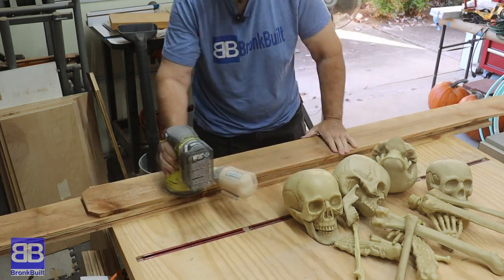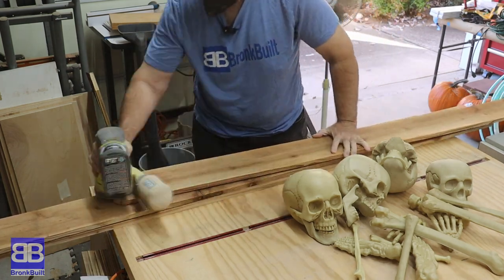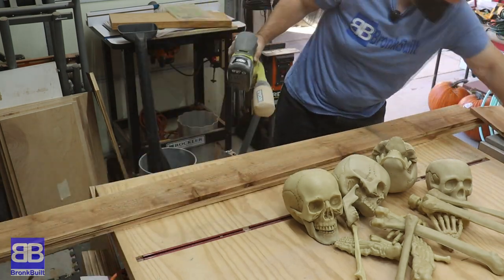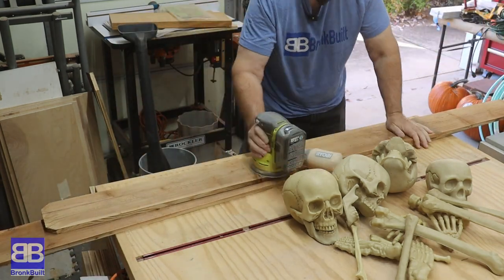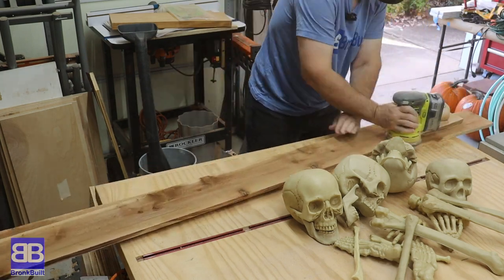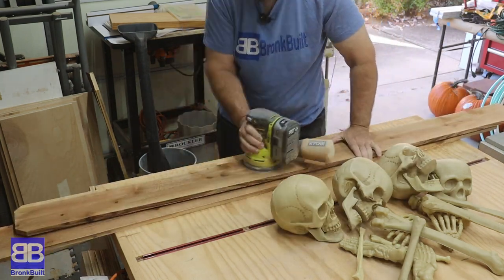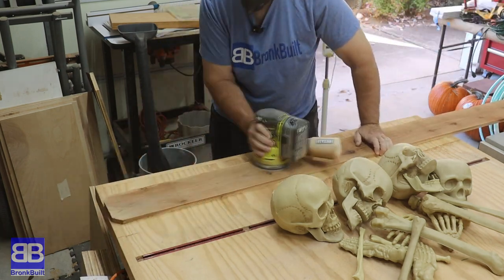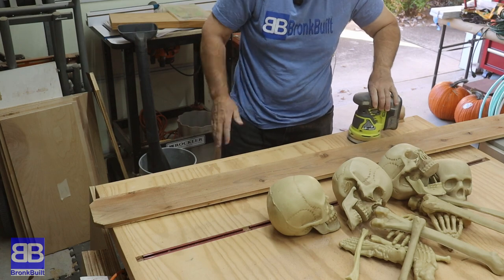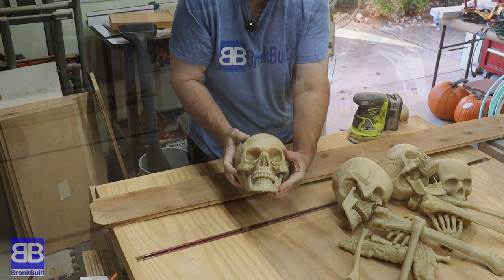The first step is to give them a quick sand. Some people will run them through the planer, which is perfectly fine, but I wanted to keep as much of the thickness as possible. You're not making fancy jewelry boxes here, so you don't need these to be super smooth. I run a quick 80 grit over each side to just remove the fuzzies and any splinters that might be sticking out.